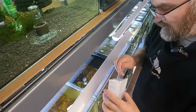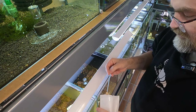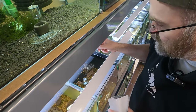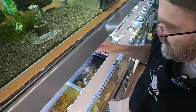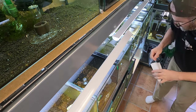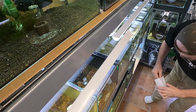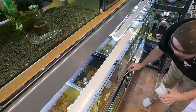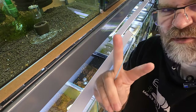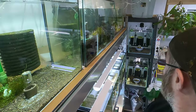So this tank - my crystal red shrimp tank here - has got bazillions of babies. You can actually see them from the top. I'll do the bottom tank here while I'm at it. It's recommended that you dose this twice a week. So let's move on to another tank.